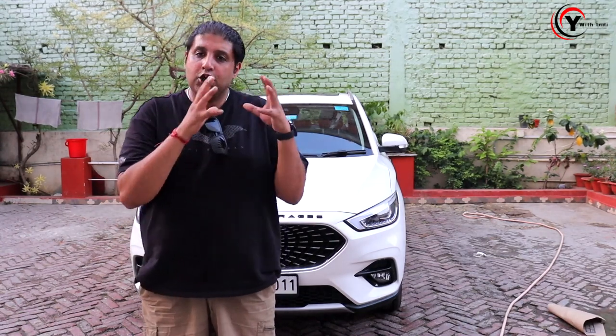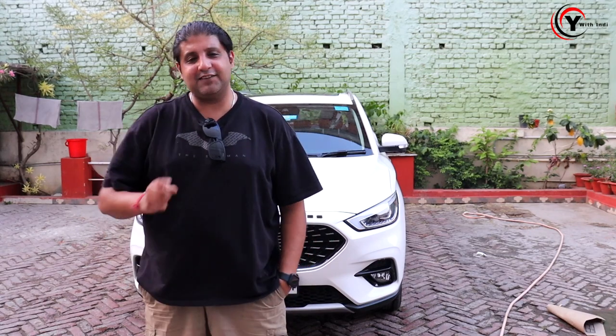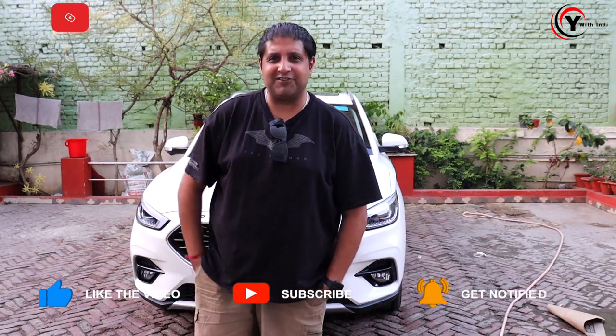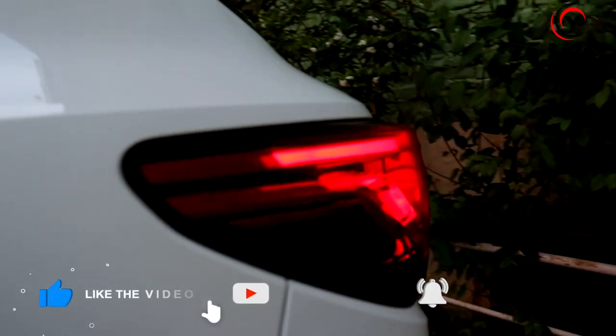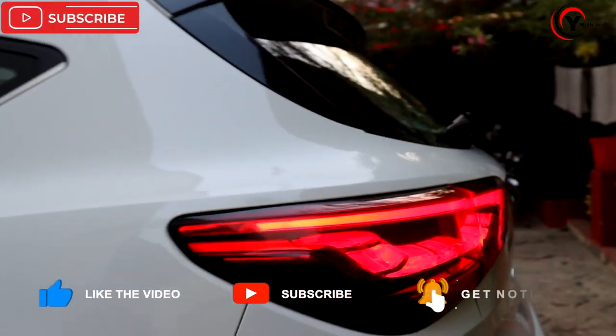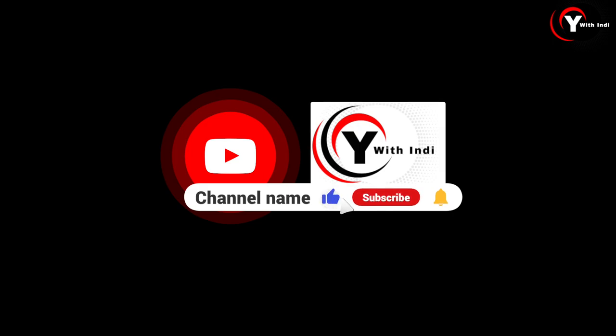Whatever products we used for car care today, you will get the links in the description. You can find them on Amazon as well. That's all for today's video. Before going, please subscribe, like, share, and comment. Continue the conversation in the comments. Bye now.